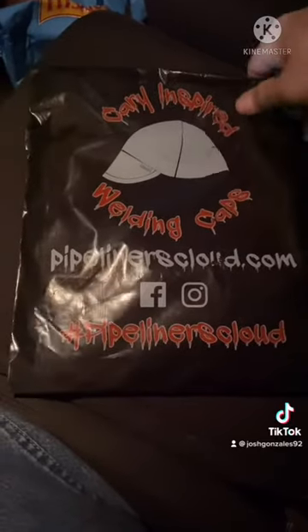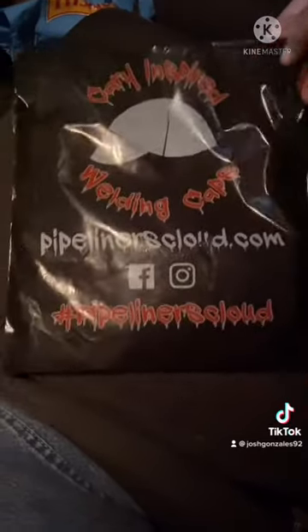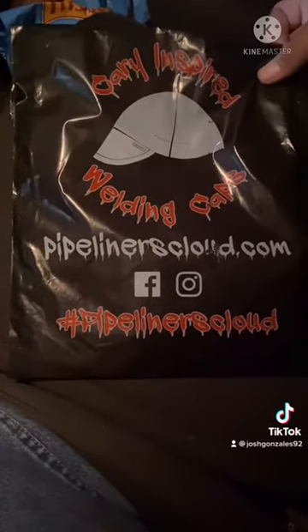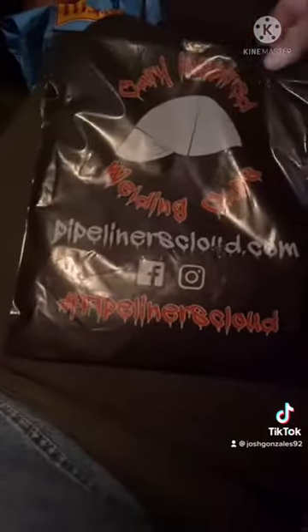This is the packaging. The packaging looks pretty legit. It has their Instagram and their Facebook on here — nice little packaging. So we're going to take these out of the package and put them on the helmet to see how they work.